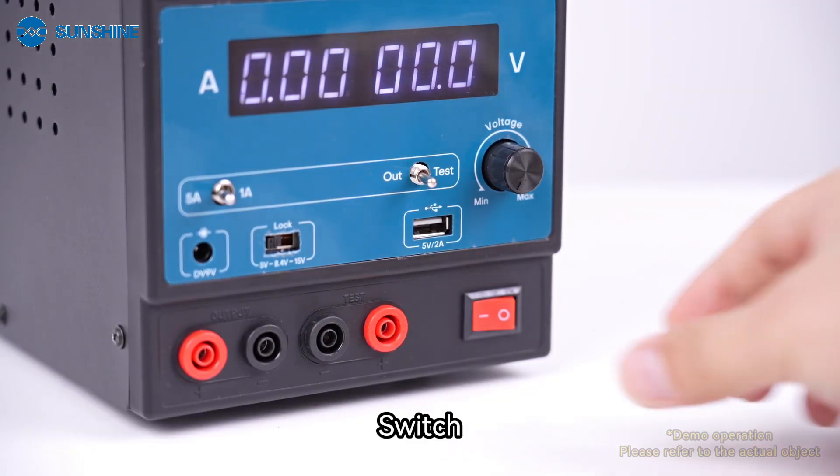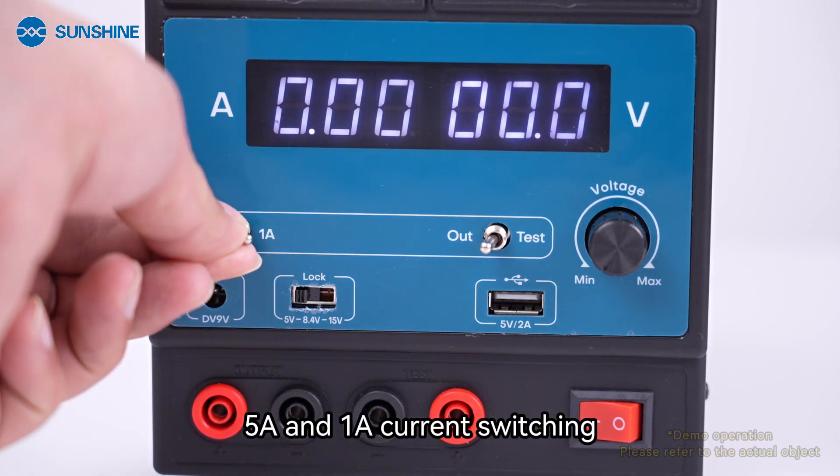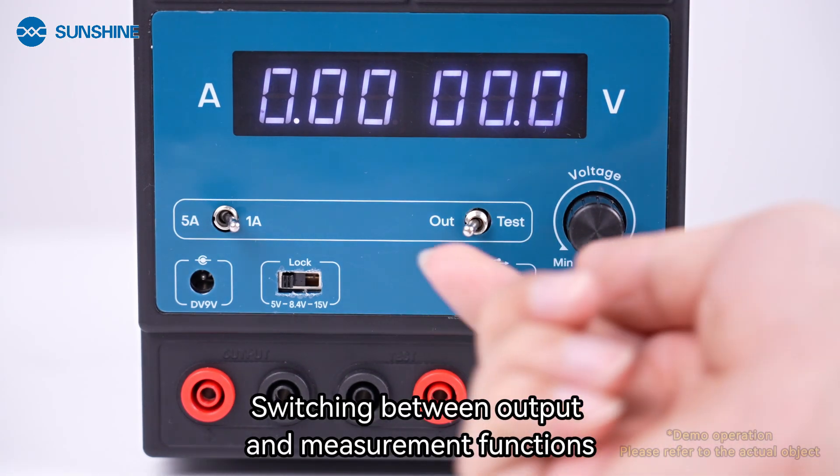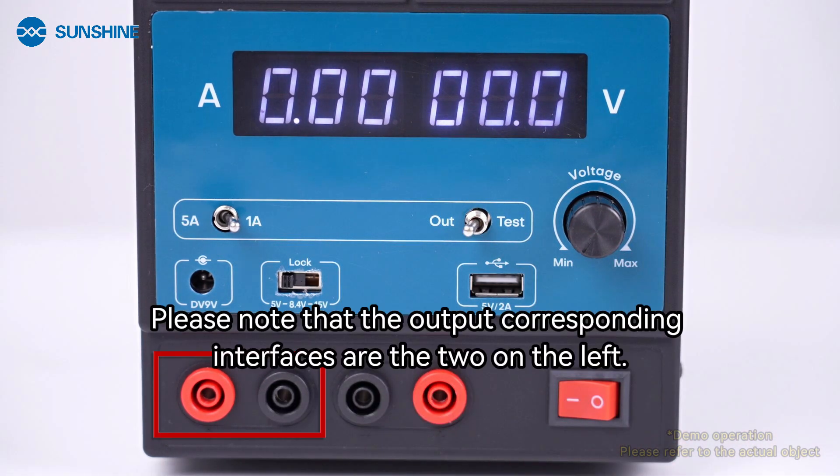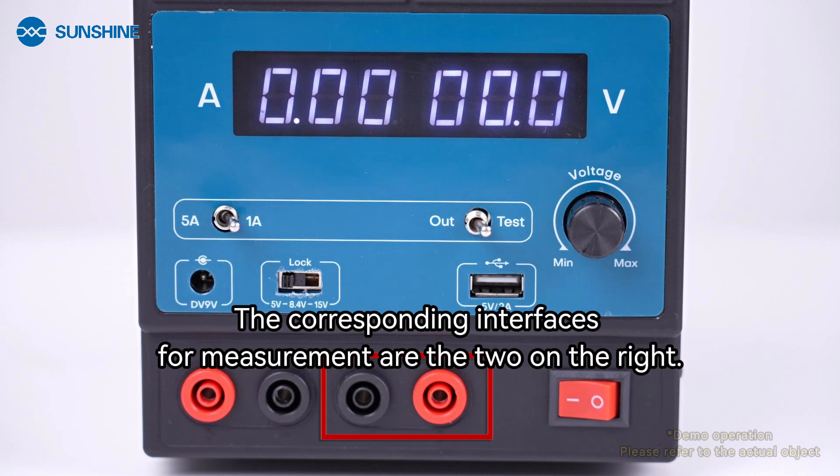Switch. 5A in 1A current switching. Switching between output and measurement functions. Please note that the output corresponding interfaces are the two on the left. The corresponding interfaces for measurement are the two on the right.